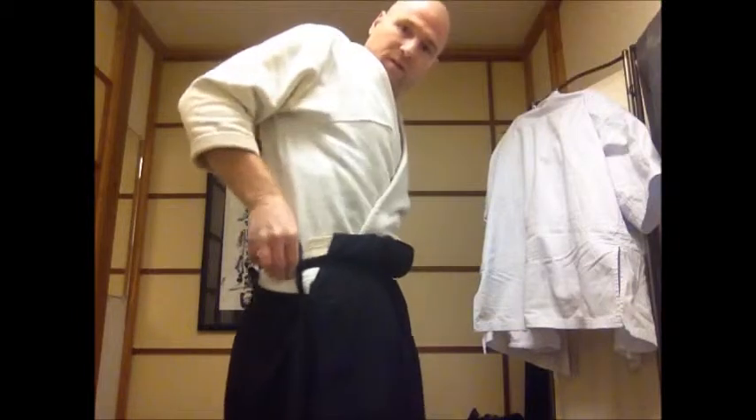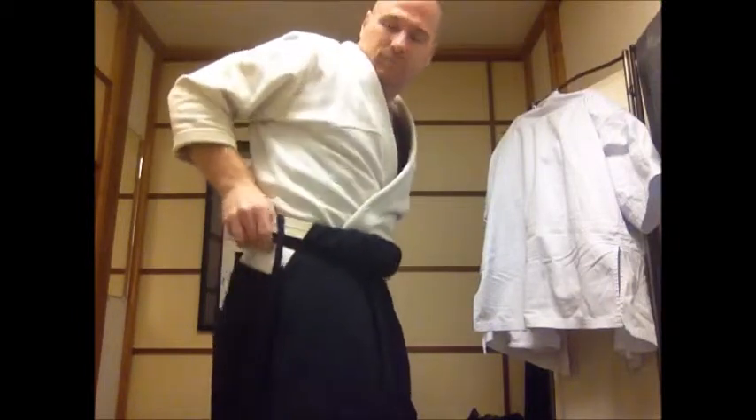I've already done my front, come around and all that, so now I'm going to do my back flap. I'm going to tuck down underneath everything — this is how I do it. I'm not going to say this is right or wrong; this is partly how some people do it.